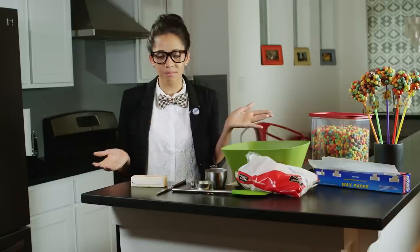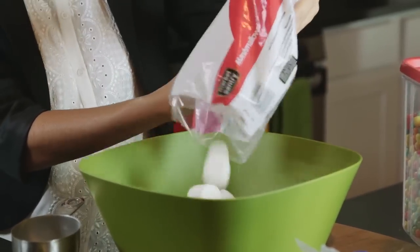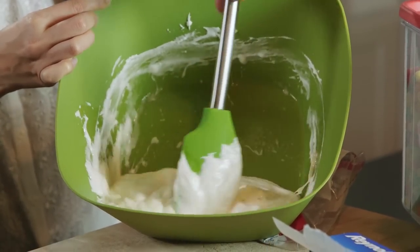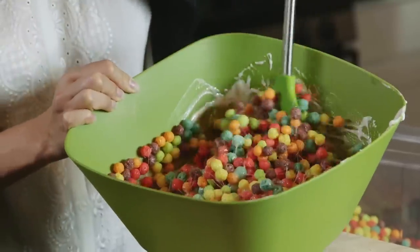So here's how to make that. Place three tablespoons of butter and about three-fourths of the bag of regular marshmallows in a microwavable bowl. Microwave on high for three minutes, stirring every minute or so until completely melted. Add six cups of your cereal and stir until evenly coated.